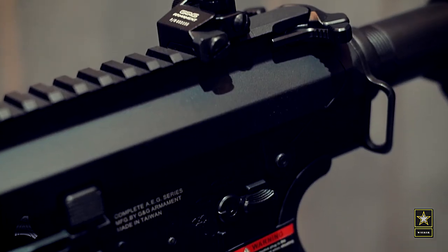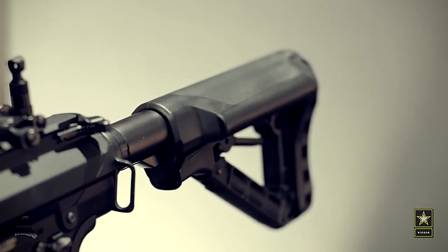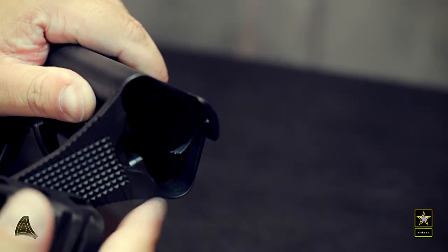The pistol grip is nicely shaped and very comfortable to hold. It comes with an adjustable stock that is very easy to use. It has space for nickel metal hydride batteries as well as smaller lipos.